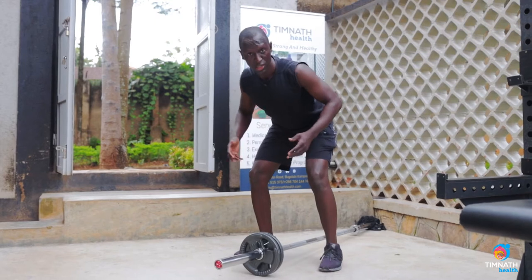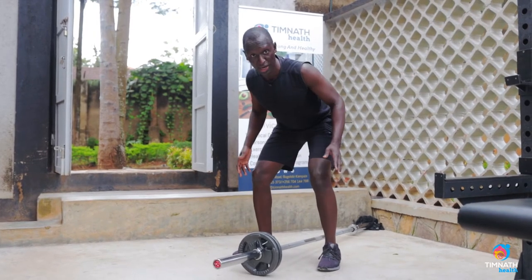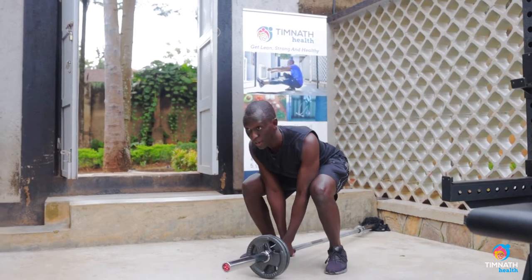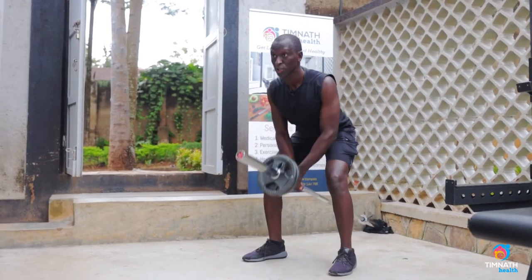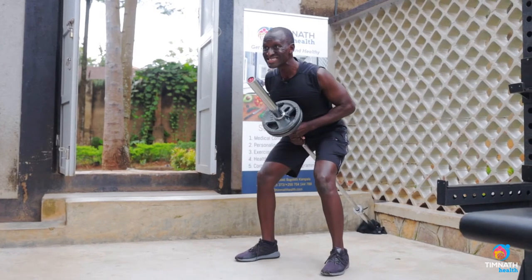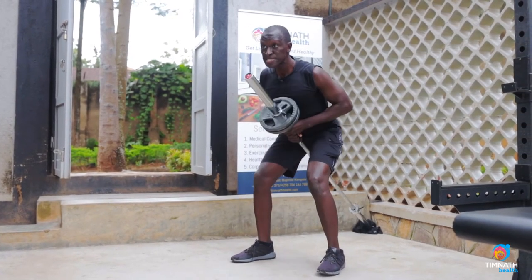And you want to get down — don't drop the shoulders, keep them out back nice and proud. Shoulders out, chest out nice and proud, and go down, squeeze up.